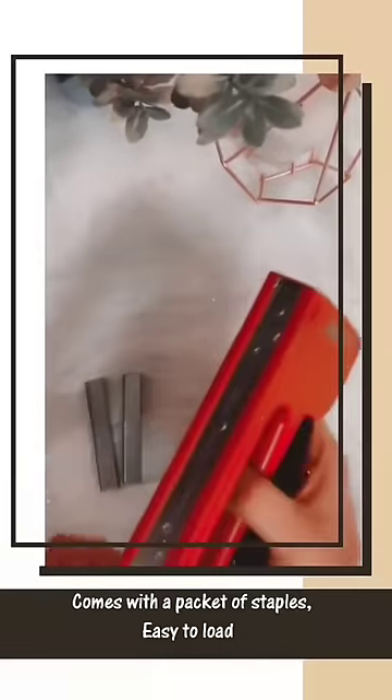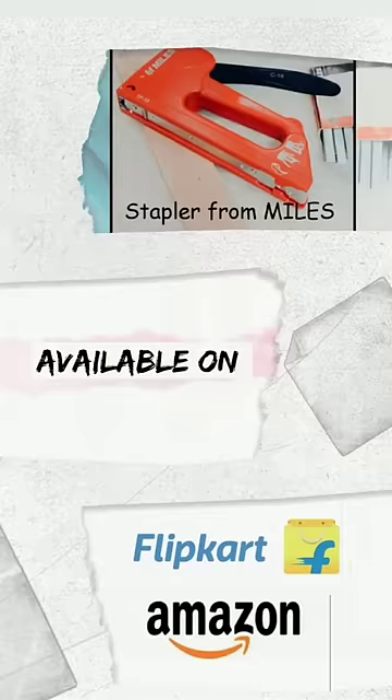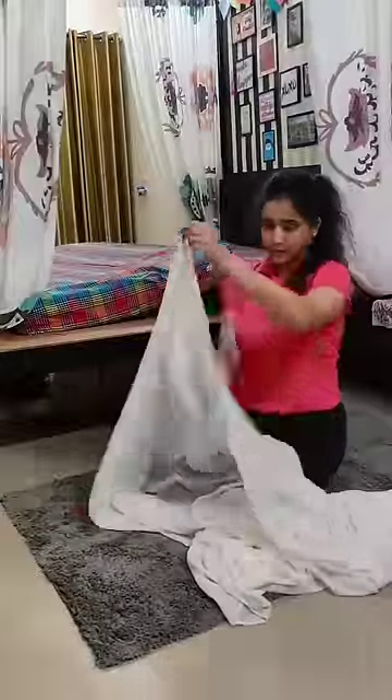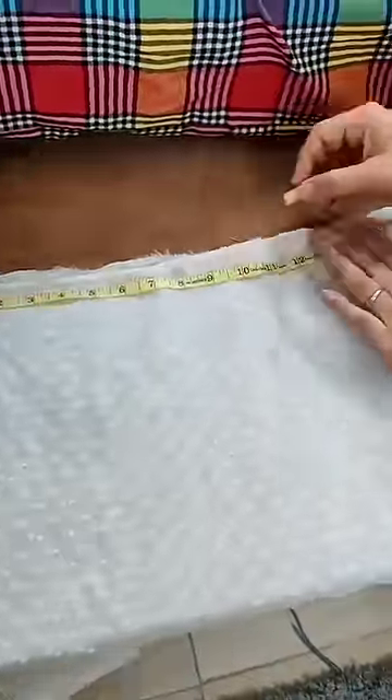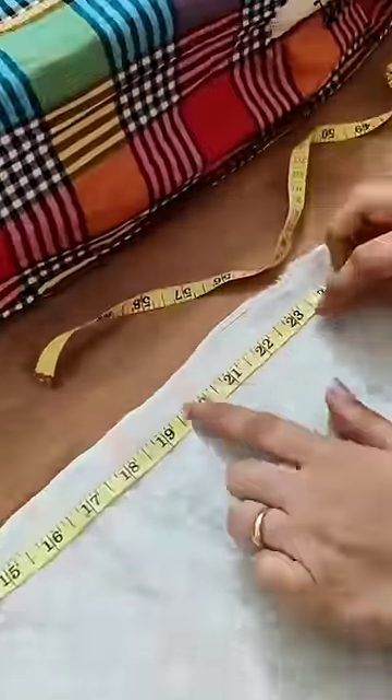I strongly advise all my viewers out there to go and get your hands on it. It's available on Amazon and Flipkart. I've already talked enough, so I'll quickly show you multiple ways of using this tool. In the first segment we'll be working with textile, and in the second one we'll be working on thin wooden planks. So let's start!